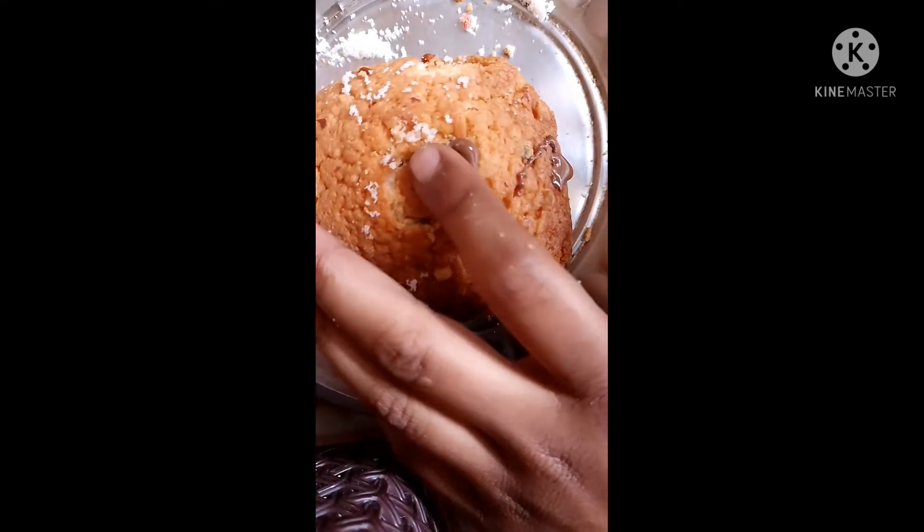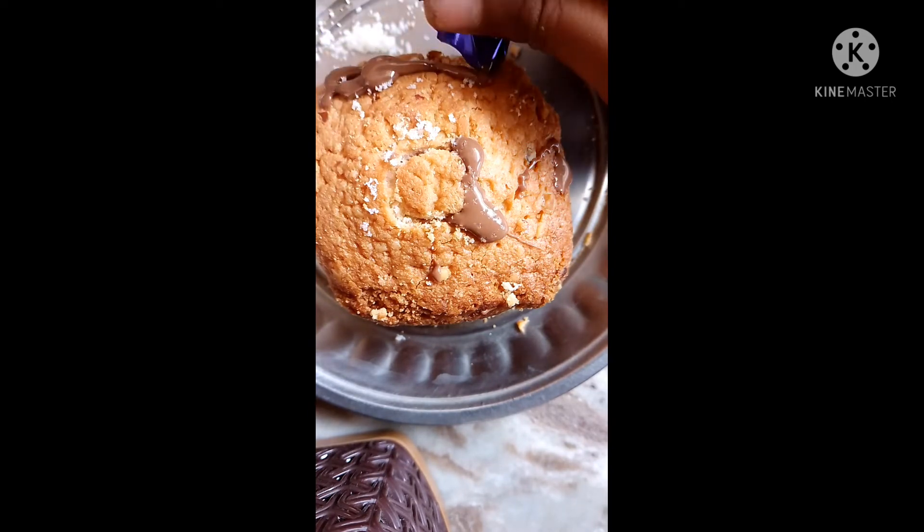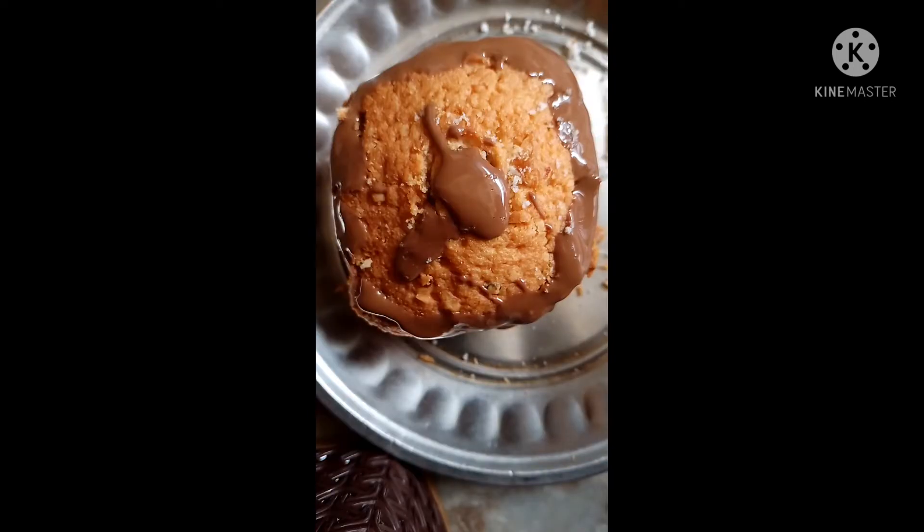We will decorate the cake. It looks very tasty — I don't know how to eat the cake.